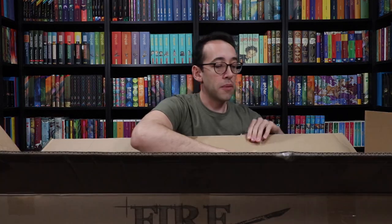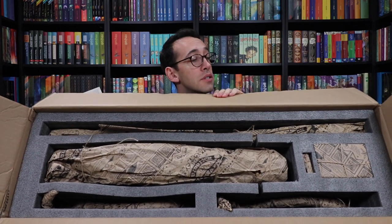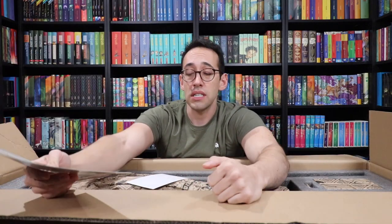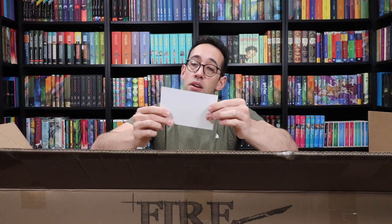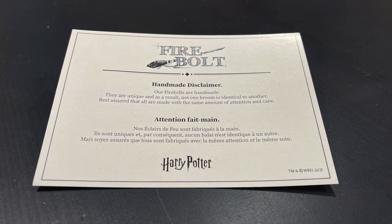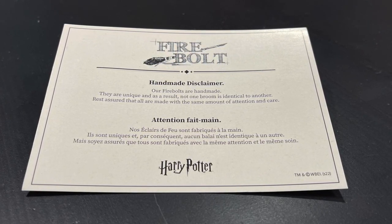We have some paperwork on the inside. So this is how your broomstick arrives — you have to assemble it. These are the assembly instructions and they also have a little QR code which will take you to a video if you'd rather see the assembly process. There's another card that says 'Firebolt Handmade Disclaimer': our Firebolts are handmade, they are unique, and as a result not one broom is identical to the other. Rest assured that all are made with the same amount of attention and care.